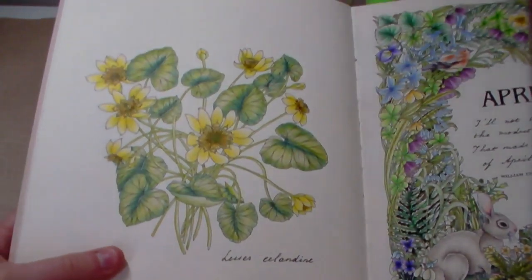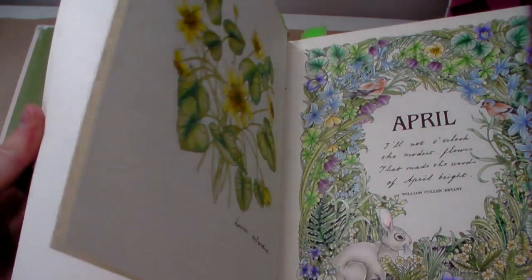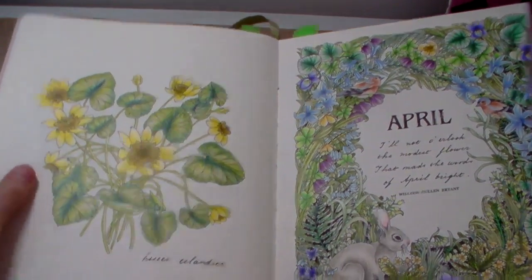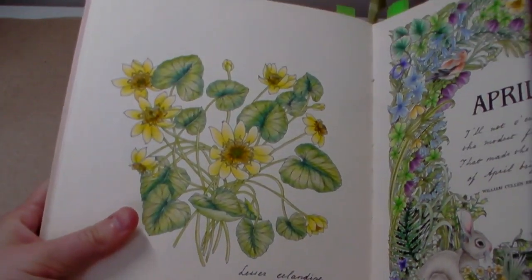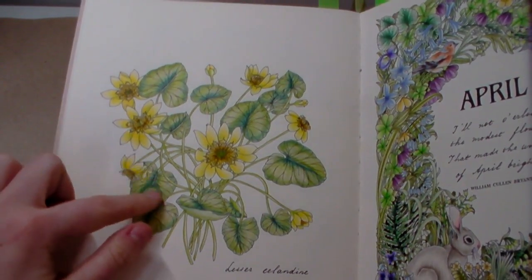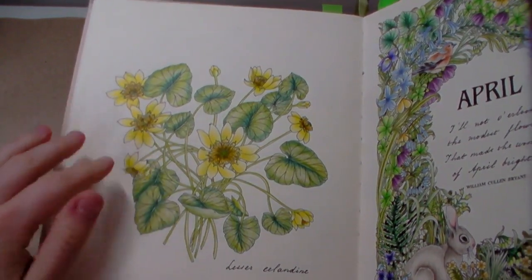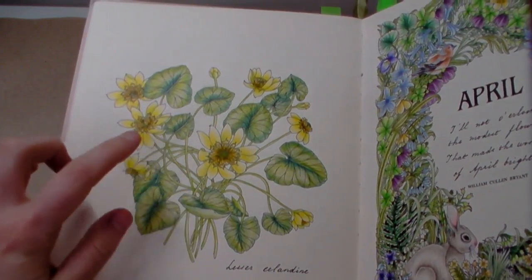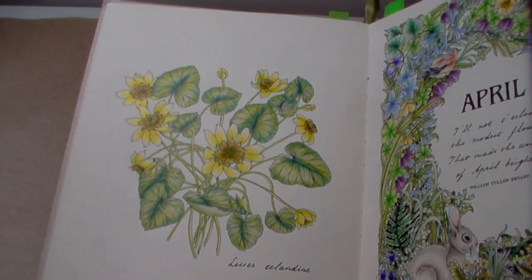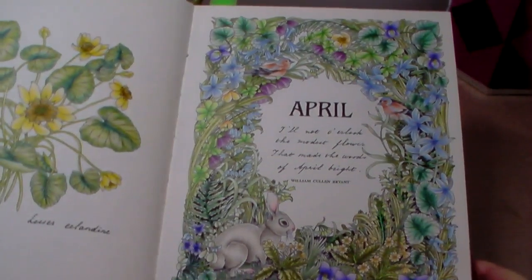This one was done in March, actually on a live stream. We didn't get the whole thing done on the stream but got all the flowers done and a few of the leaves, which didn't take long. It was all done with Holbeins, and I was also experimenting with blending using a cotton bud instead of a blender pencil. The paper is quite smooth so it didn't really need much blending at all.